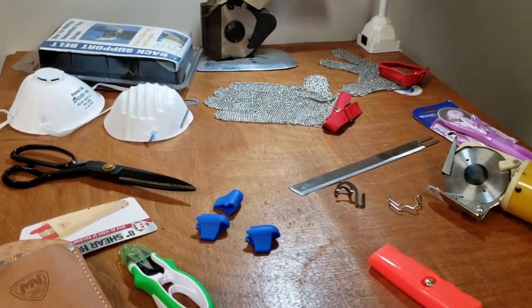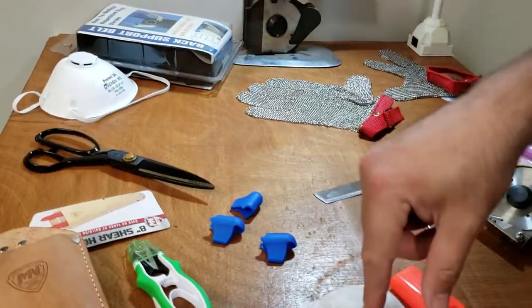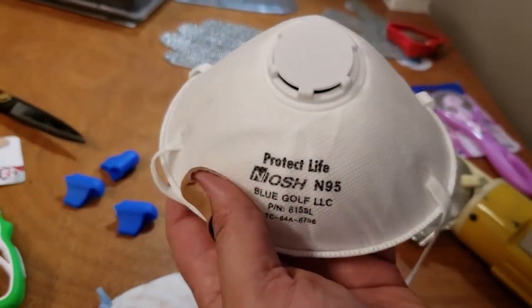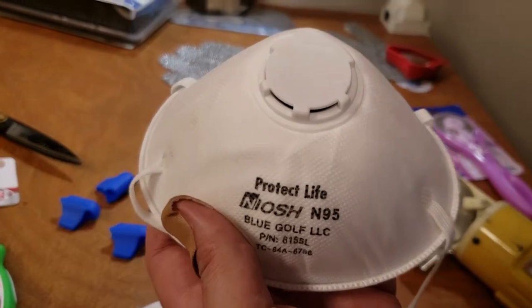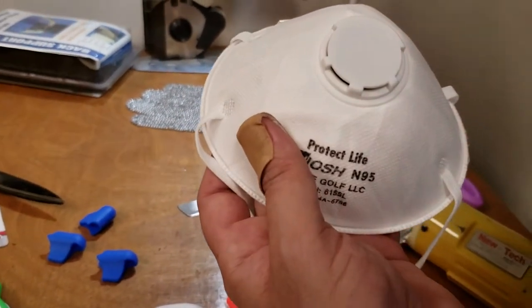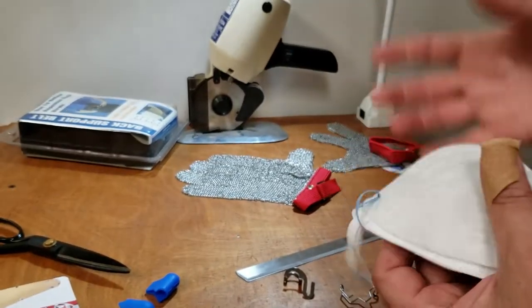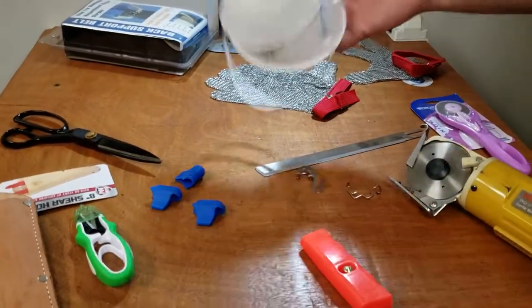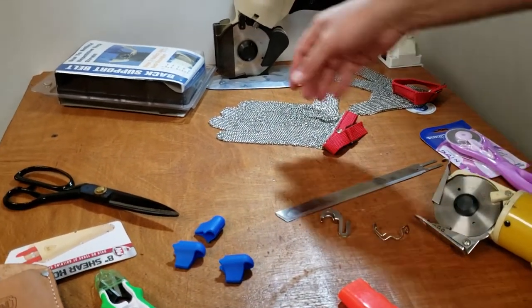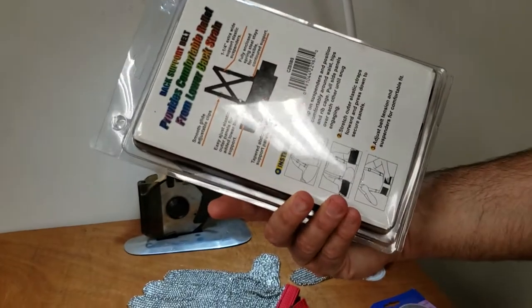Number two on our website: dust masks. We have these in two types — one without the filter and one with the filter. These are very important to have if you're doing cutting, because there's going to be a lot of lint in the air. Specialty cutting room services that do thousands of yards of fabric need to make sure they have this so they don't get dust and lint in their system.